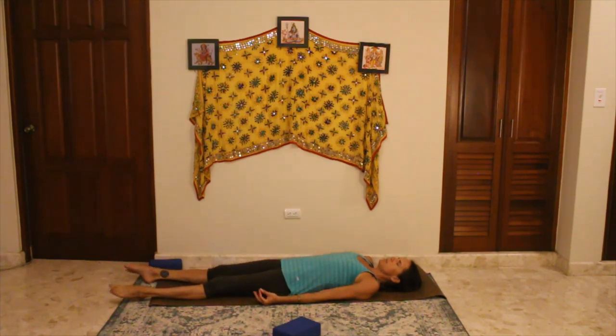Allow the breath to deepen. Breathe in. Imagine that oxygen is recharging all of your cells, all of your muscles, all of your joints, all the way down your arms and legs and out the top of your head.